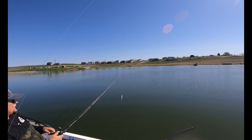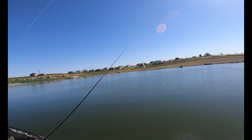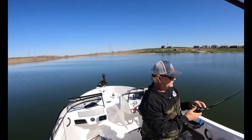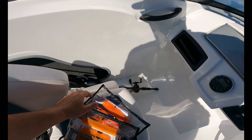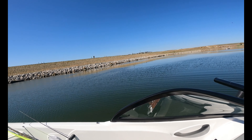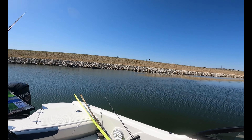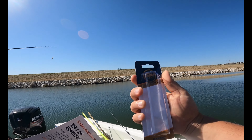Alright, dad is now rigged up — he went with the shad colored jerkbait from Baker Lures. That means I'm going to tie on the Monster Bass Slick Stick jerkbait — jerkbait versus jerkbait! Dad's a little behind now. You know what, it's a Monster Bass sack but we're not always catching bass — we're catching fish, enjoying life. I just caught crappie on a crankbait and dad was getting nibbles on the worm.